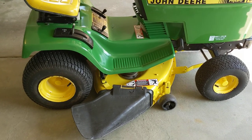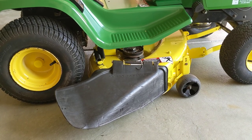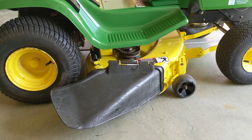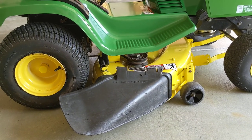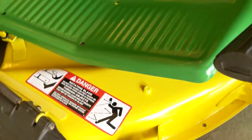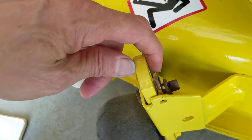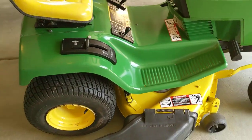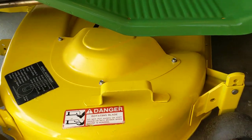I removed all the components of the deck, sandblasted the underside, primed and painted it. Sanded and rust-converted all the rust spots on top of it, and painted the top. Rust-converted and painted all the deck components. I replaced the gauge wheel clips — little clips on the inside — they were completely gone. And painted the spindle shield.